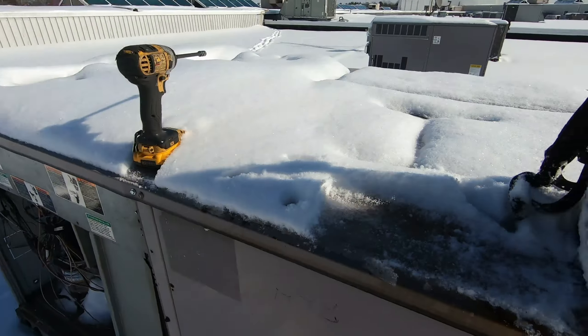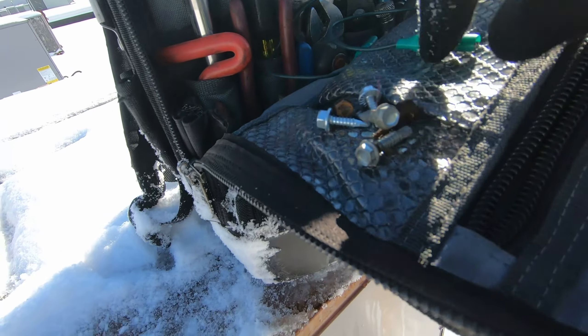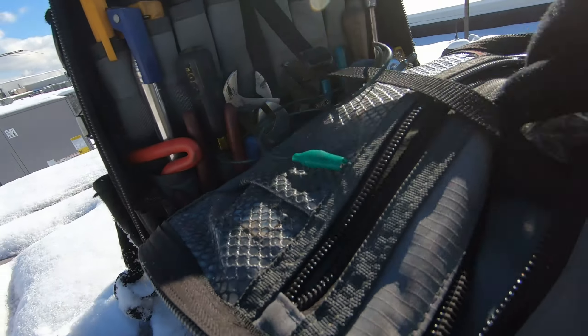About an hour later, I got the panel off because of all the ice. This Vito Pro Pack comes with a little magnet in here, which makes it nice when you've got all this snow — put your screws right there. I also have this magnetic tray so I don't lose all my screws and end up with them all over the roof come springtime.